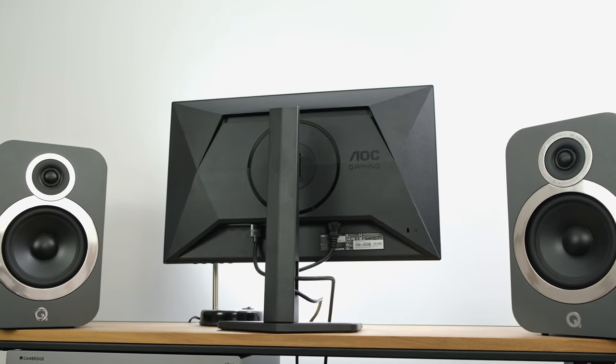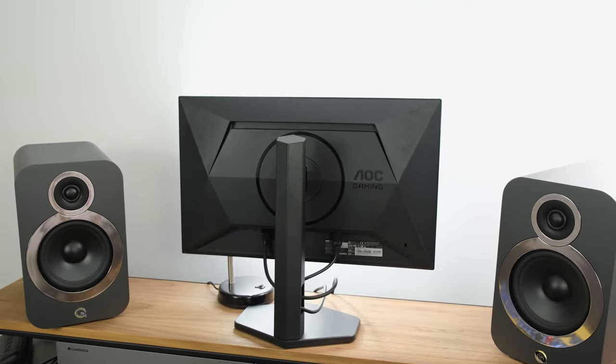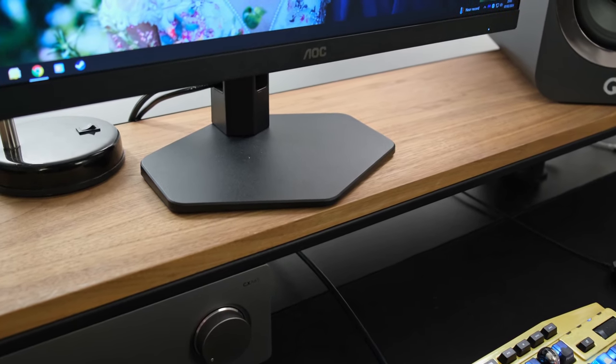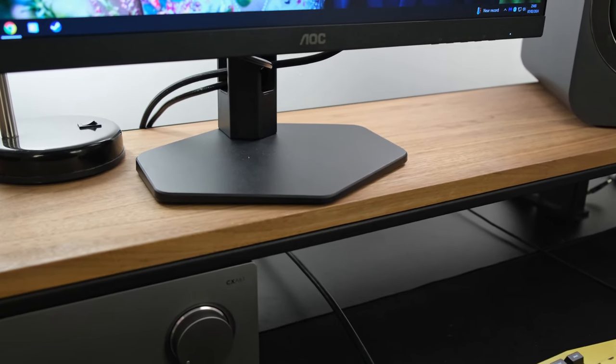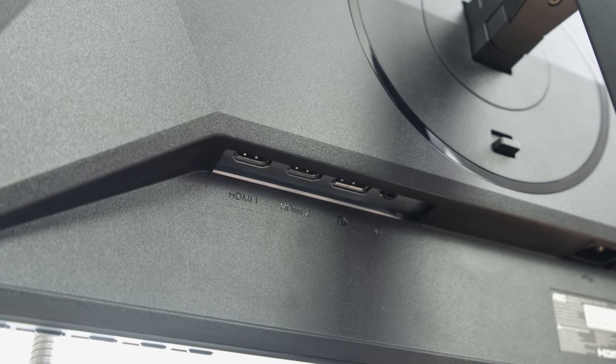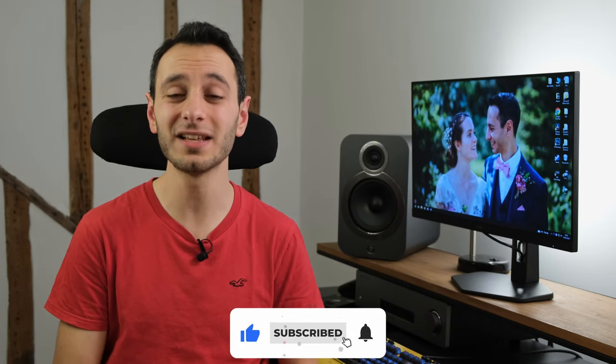Before starting this review, I'd like to point out that there are two variations of this monitor. You've got the 24G4X, which is on review, and then the 24G4, which is sold in territories outside of Europe and the UK. The X model has, in my opinion, a better looking stand without that black and red finish, a more modern looking OSD, two HDMI 2.0 ports up from one, and two 2W speakers. More importantly, the X model has MBR Sync, which means you can use motion blur reduction technologies simultaneously with Adaptive Sync — AMD FreeSync or NVIDIA G-Sync — and this might actually be a game-changer for certain individuals.